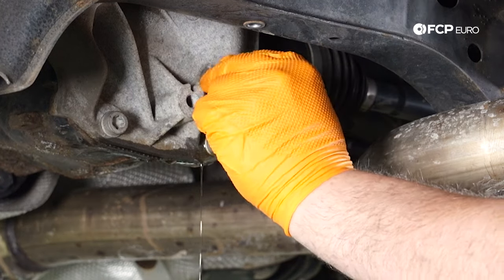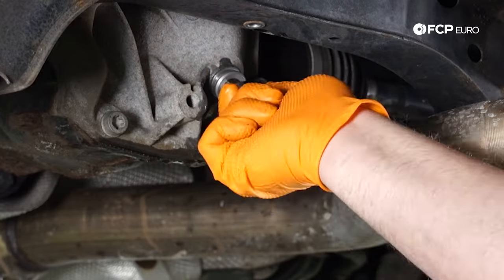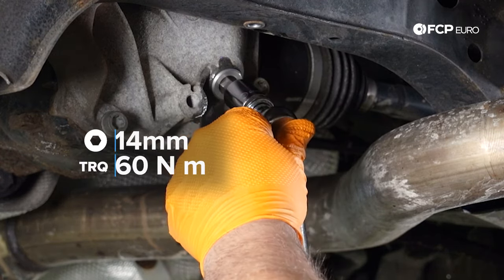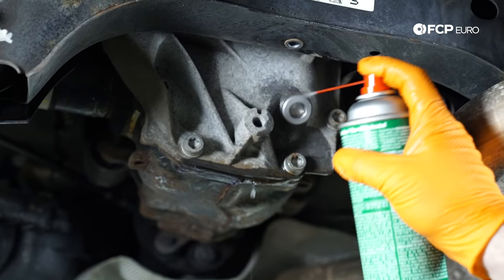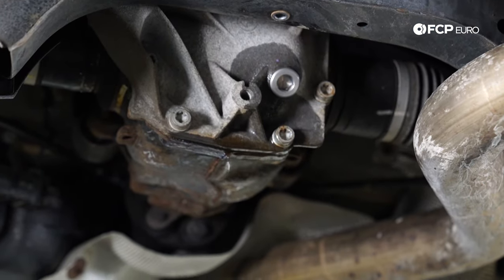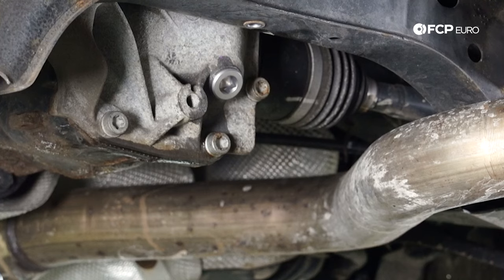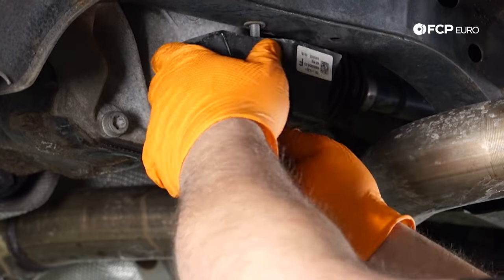The torque spec on the new drain plug is 60 Newton meters, which is roughly 44 foot-pounds. From there, just use a little bit of brake parts cleaner to get rid of the excess fluid, then take a rag and wipe it down. The last thing we have to do is reinstall the harmonic damper for the rear subframe.